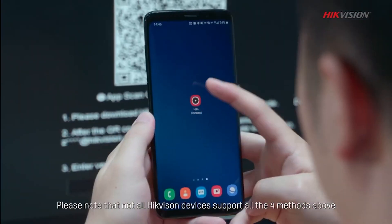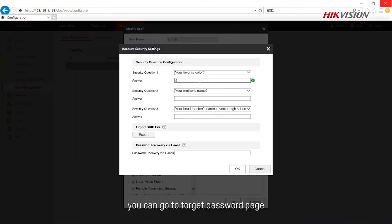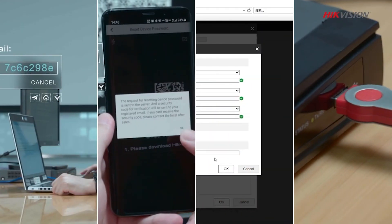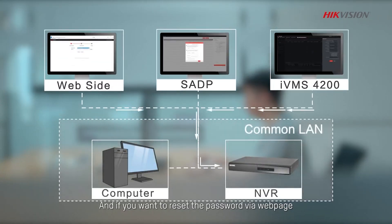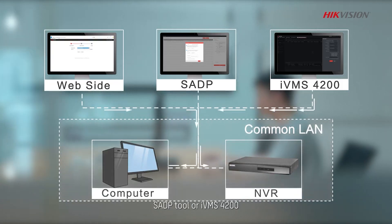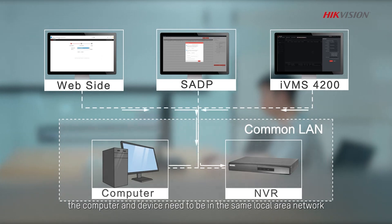Please note that not all Hikvision devices support all four methods above. You can go to the Forgot Password page to check the methods supported for a certain product. If you want to reset the password via web page, SADP tool, or IVMS-4200, the computer and device need to be in the same local area network.